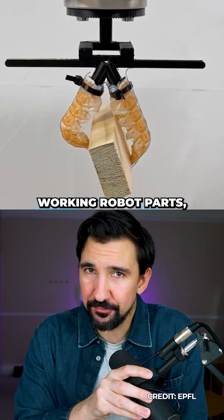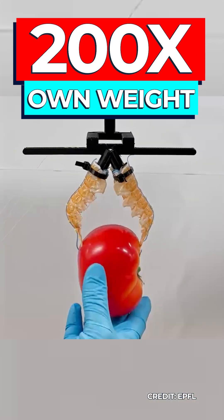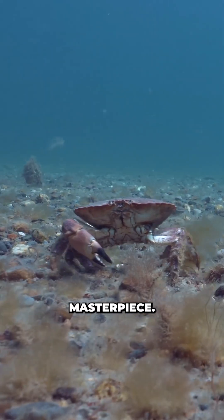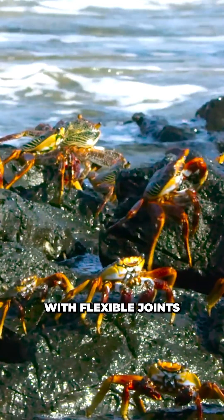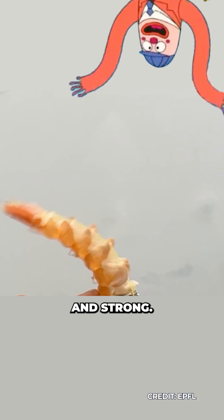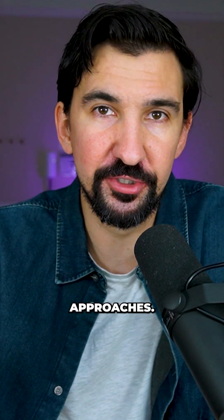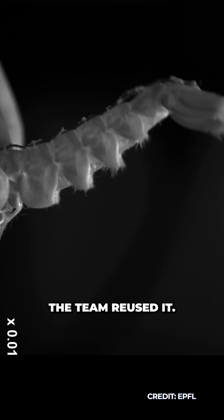Scientists just turned seafood waste into working robot parts capable of carrying 200 times their own weight. A crustacean shell is already an engineering masterpiece — it has rigid armour with flexible joints that are both lightweight and strong. It turns out this is almost impossible to reproduce using conventional manufacturing approaches, so rather than copy nature, the team reused it.